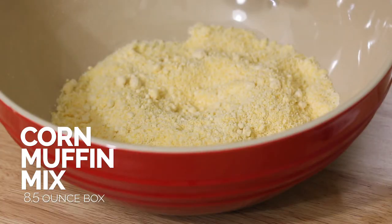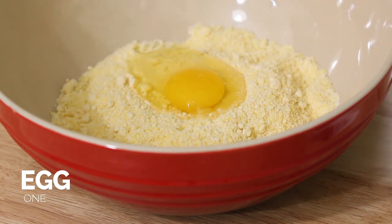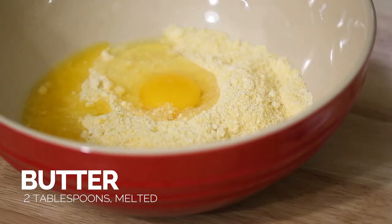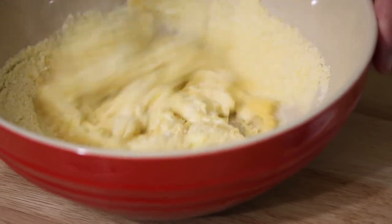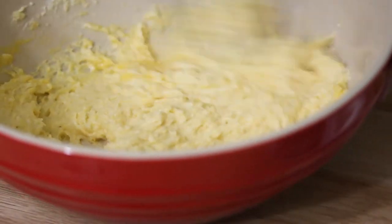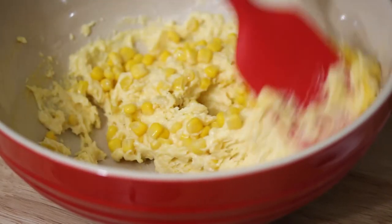I just have some boxed cornbread mixture. I'm going to add my egg, then some melted butter, and now a little bit of Greek yogurt. Just mixing all the ingredients together — the egg, the mixture, the melted butter, and the Greek yogurt. Now I'm going to add in some corn kernels. The reason I mixed everything separately first is it's a little easier to whisk the dry ingredients and egg together until consistent, and then fold in the corn afterwards.